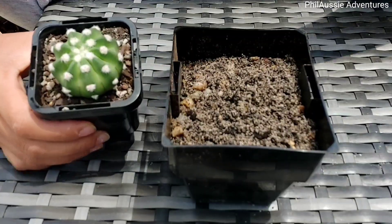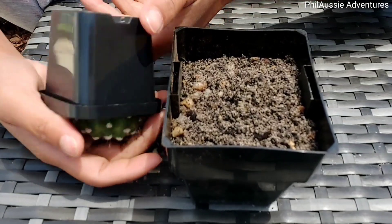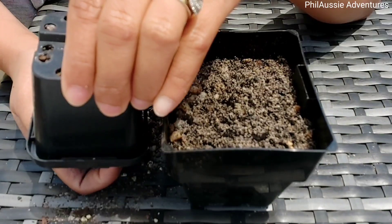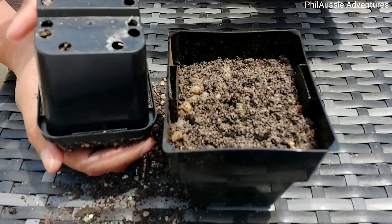What's up everyone! For today's video I will be doing repotting my plant. First thing we measure the soil — one part soil, one part white sand, and also the gravels, and then mix all together.